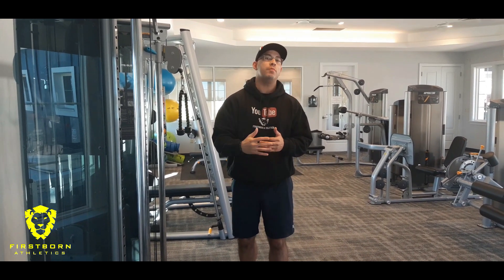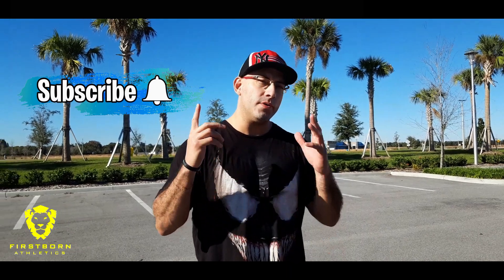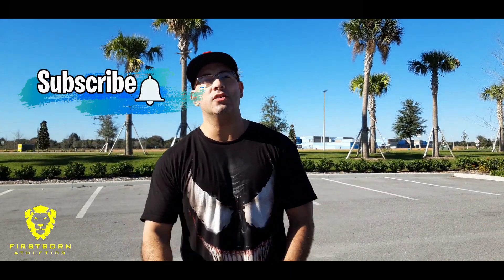Alright guys, that's going to do it for today's video. I hope you enjoyed this quick tutorial on the tricep pushdown. As always, if you have any questions you can leave them in the comments box down below. Don't forget to like, comment, subscribe — all that good stuff. We'll see you guys on the next one.